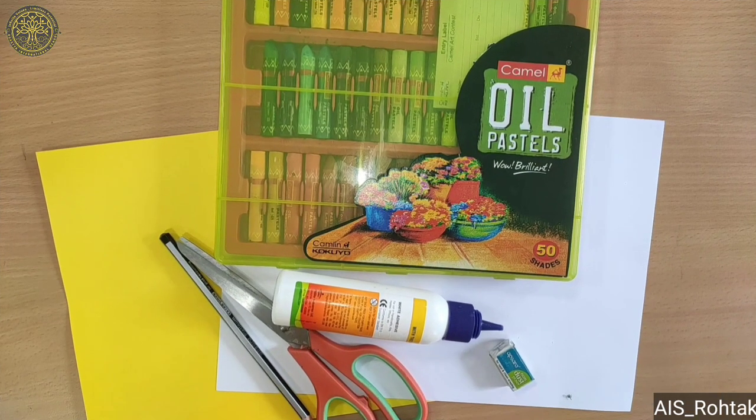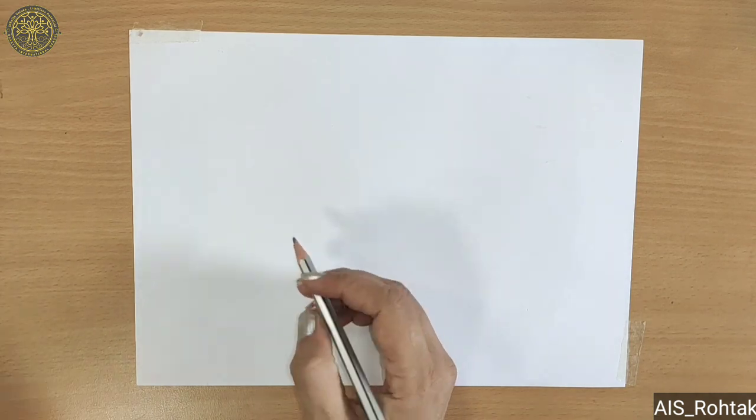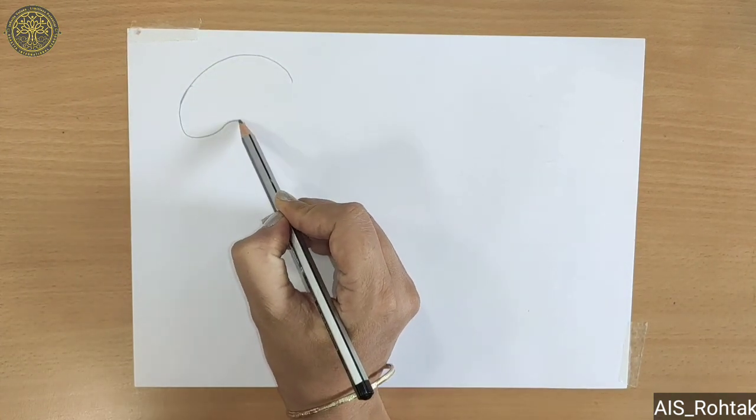Hello kids, today we are going to learn organs hand puppet. Okay, so let's start. Firstly, we draw all our organs. So firstly, draw Brain.